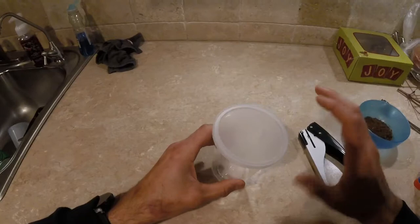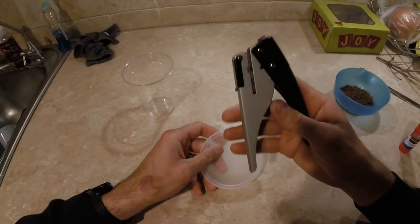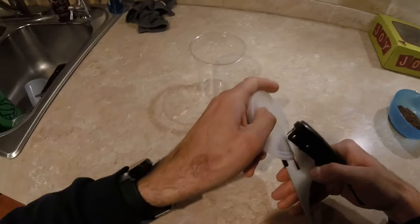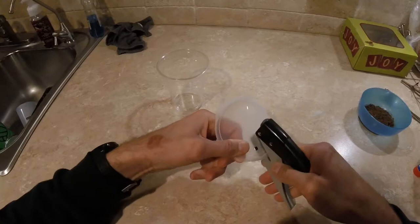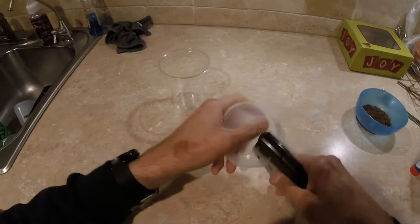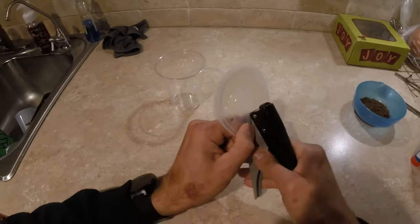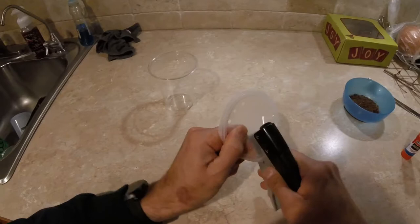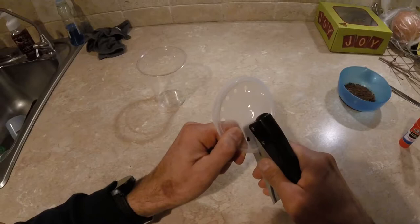Pretty simple and easy to make. We'll start by just taking the lid off. We'll go ahead and get a hole puncher and get that in there. Just start going around punching the holes. More holes, a little bit better ventilation - so go ahead and try to make as many as you can. I'll do a little bit of space in between them.